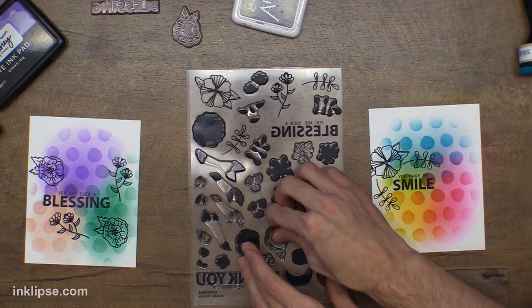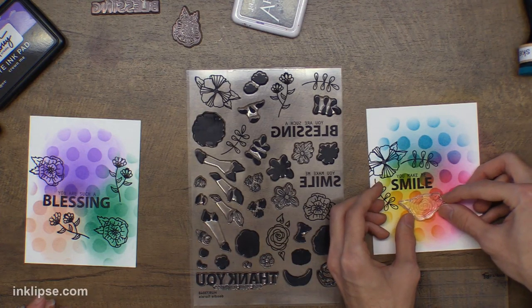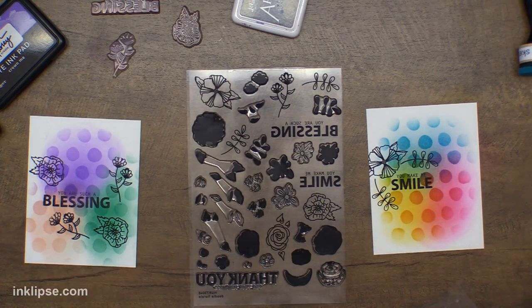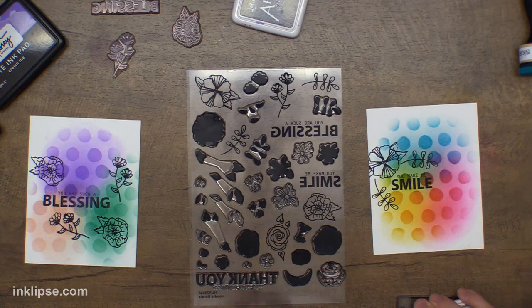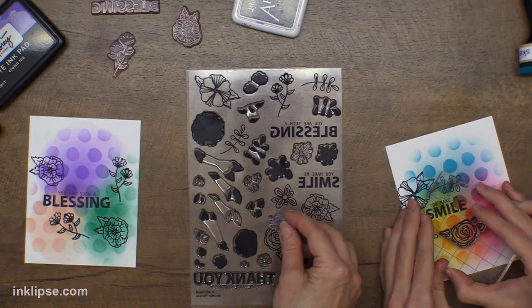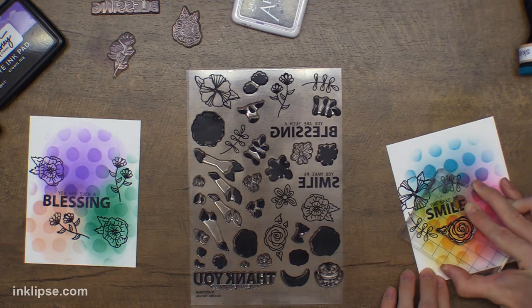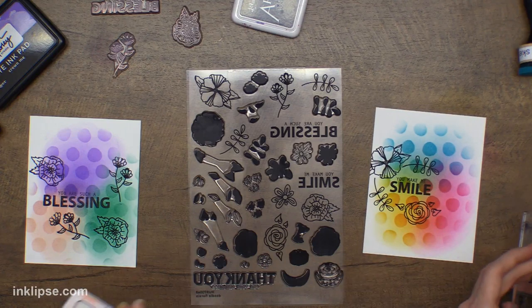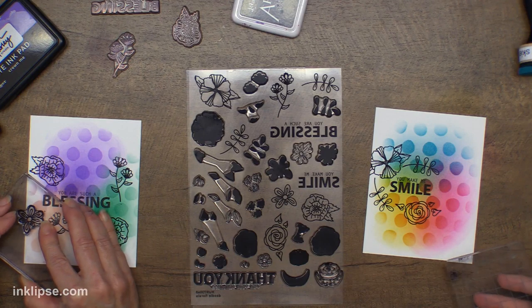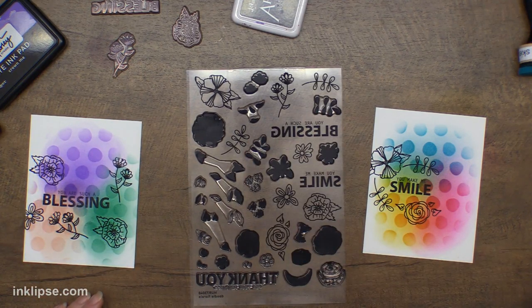I think this one will be cool — you can kind of just wrap flowers around the sentiment, which is one of my favorite things to do with this stamp set. Just create little flower bouquets around the sentiment. I promise we won't do this all night — we'll switch to a different technique very soon — but I just wanted to share how to create this finished card with these flowers.